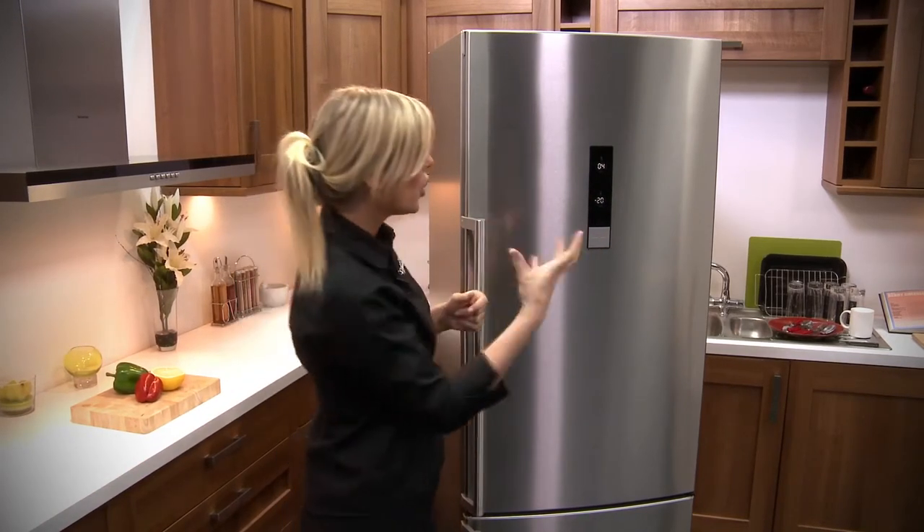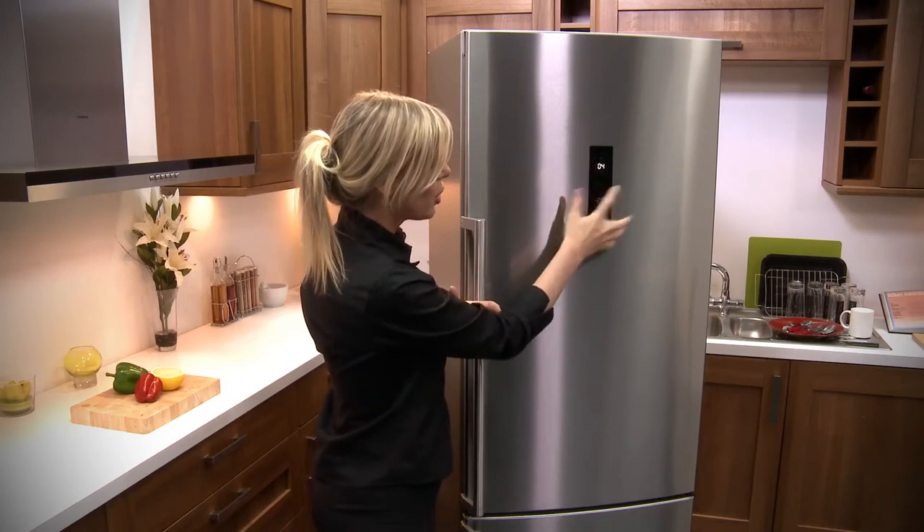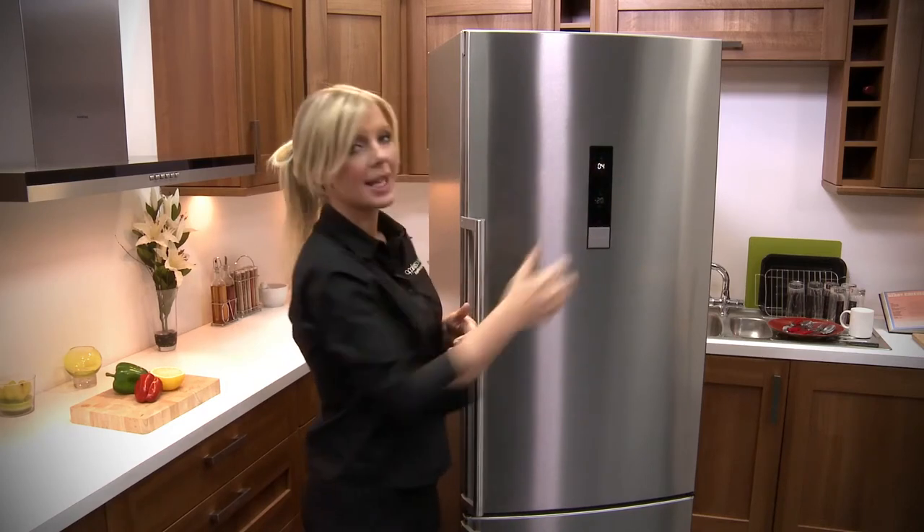It's still very easy to use though — all touch sensitive. All you need to do is select whether you want to control the fridge or the freezer and then you've got your plus and your minus.